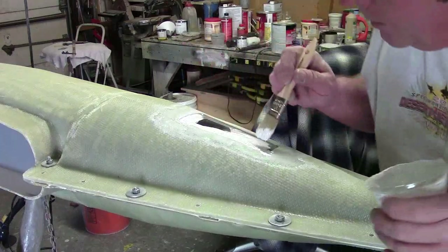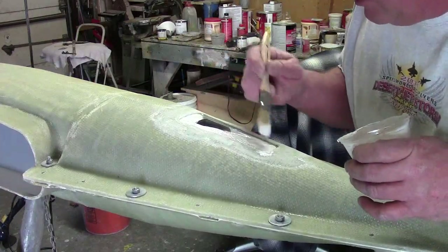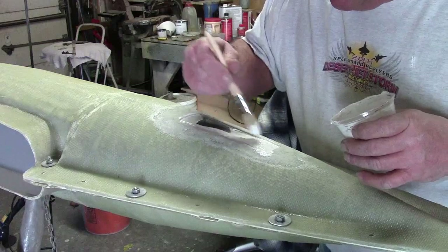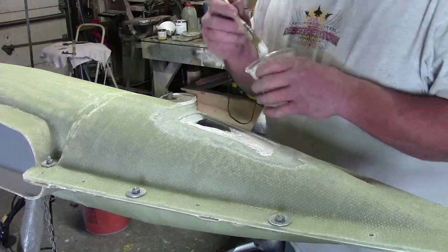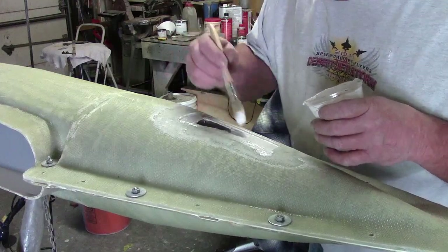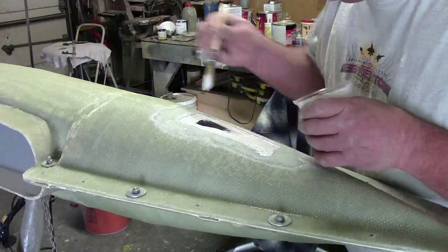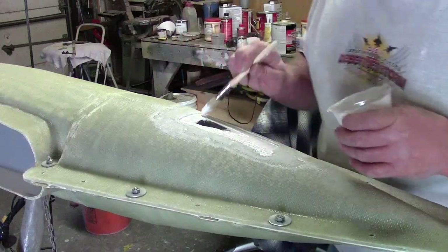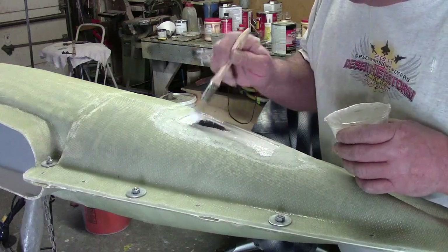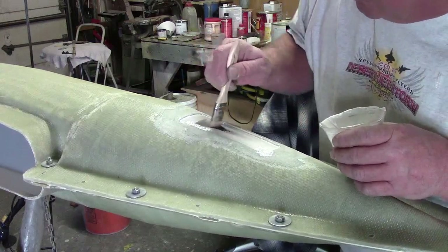If you try and throw it on there thick, you're guaranteed to have an air bubble — guaranteed. You know what, I laugh because I sat there and told you guys four or five times. You guys remember that Justin Wilson guy who used to have his own Cajun cooking show? Same thing in here — just keep it thin.